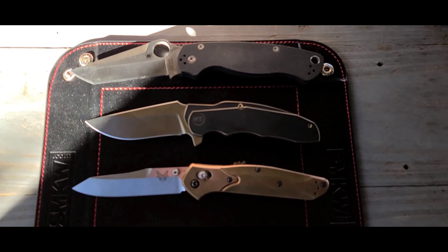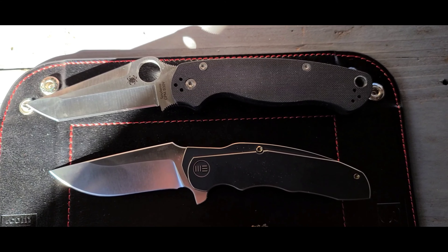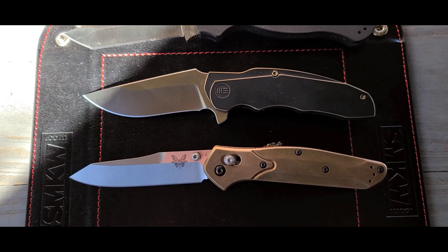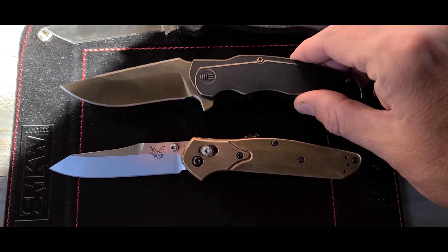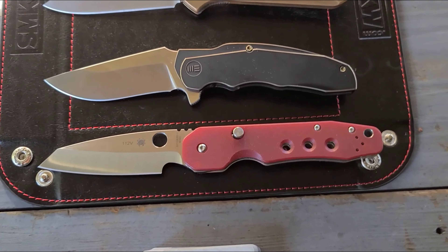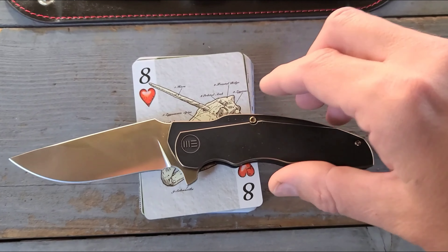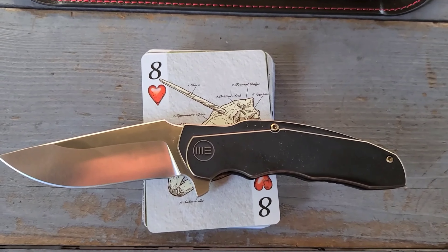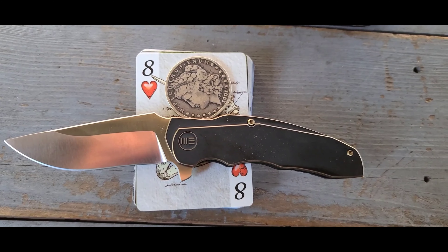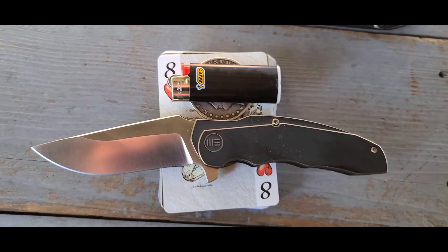Here's the size comparison. There's my Wee Screech compared to the Para Military 2 with a Tanto blade. Here it is next to the Benchmade Osborne 940. That's what it looks like compared to the Spyderco Smok. Here it is on top of a deck of playing cards, compared to a silver dollar, and last but not least, here it is compared to a Mini Bic lighter.